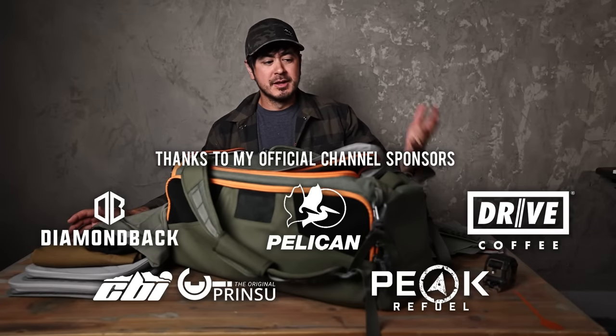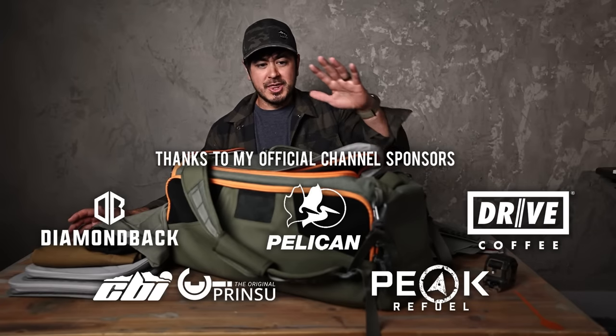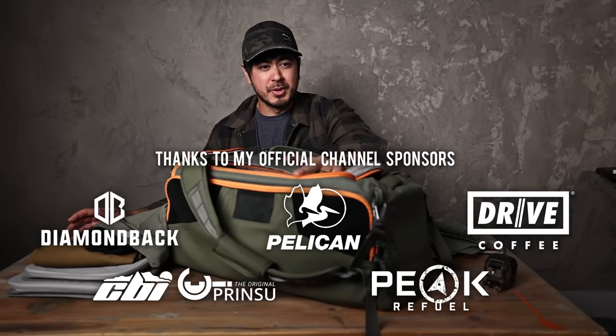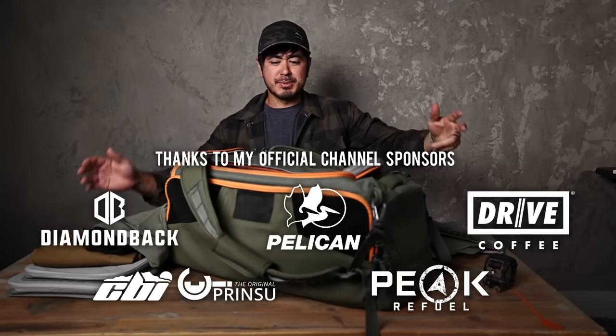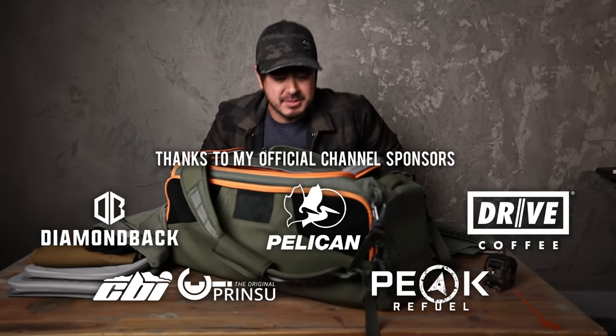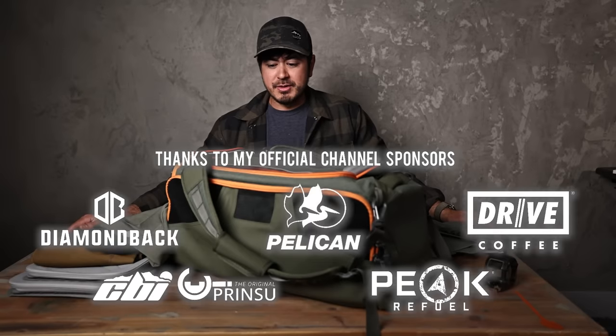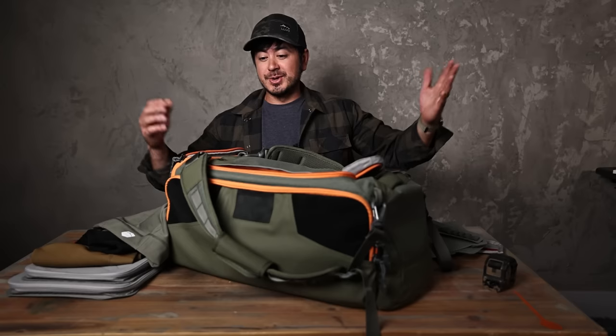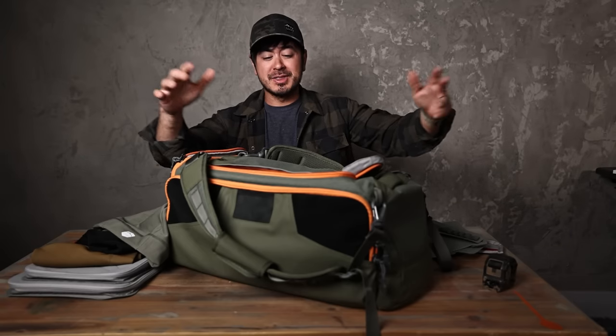I'm working on a handful of gear videos this week — this being one of them, a get home bag being one of them, a couple of solar generator battery type things for preparedness and overlanding. Basically knocking out some gear reviews this week, amongst other personal things like trying to get this barn shop thing built. I got a new light — I finally got an actual studio light and it is bright in my face. So anyway, let's talk about what we're talking about in this video.